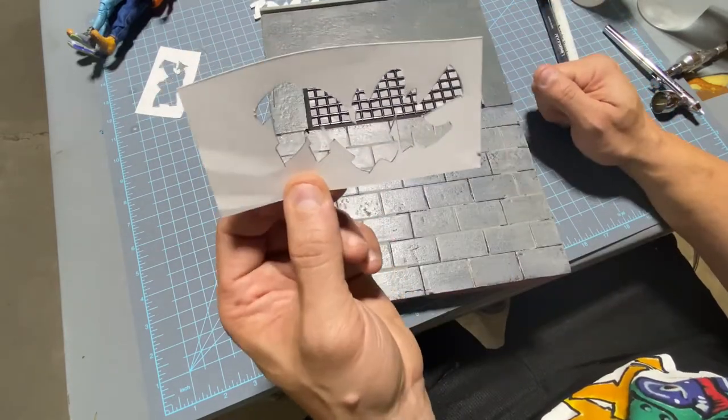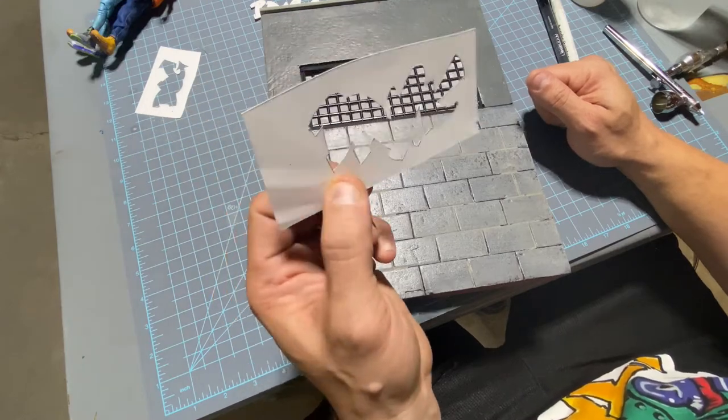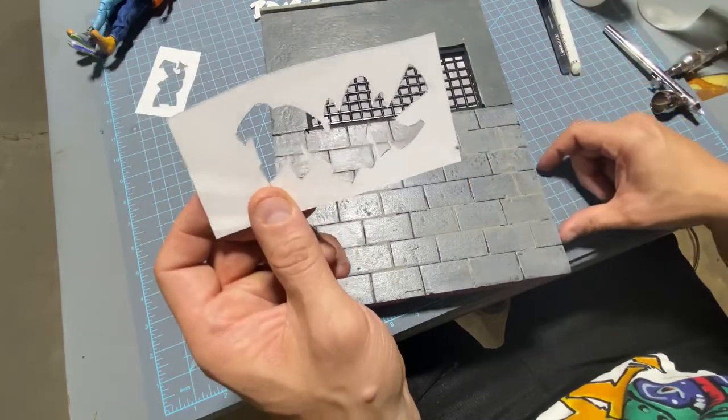These are cool to use for graffiti — 1/12 scale of course — or any kind of stickers or slaps, customs that you want to make. You can reuse it over and over again if you wanted to.